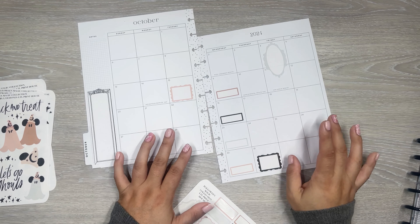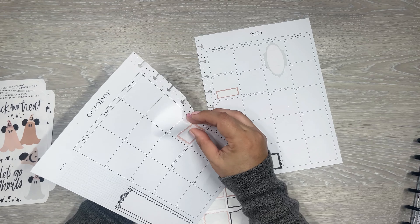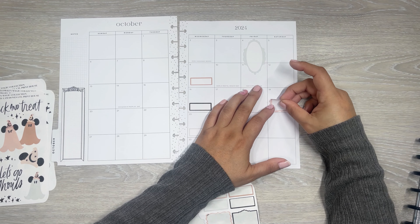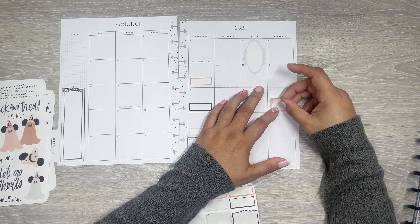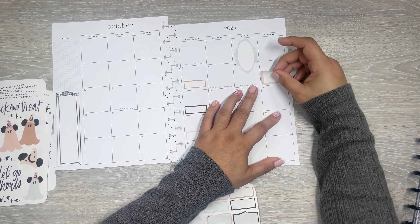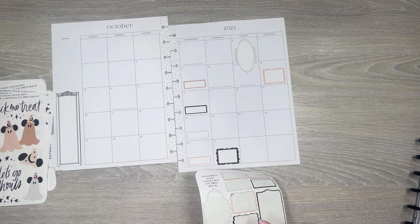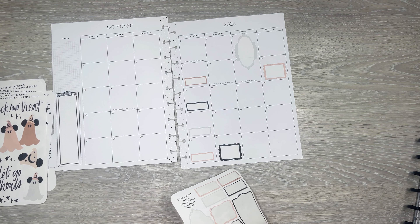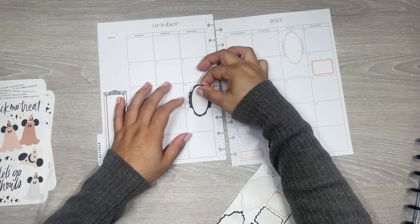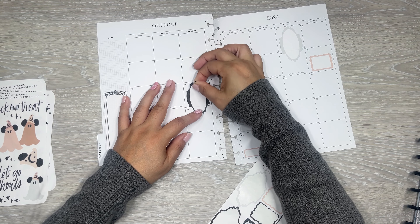It's straight-ish. And then I'm going to put - do the same thing over here. I'm going to put this box here because I feel like I might be going to Disney. What day am I going to Disney? I have these three days reserved - I just don't know yet what day I'm going. I wanted to reserve all the Saturdays just in case they got blocked out on me. I'm going to put this one for my nephew's birthday.